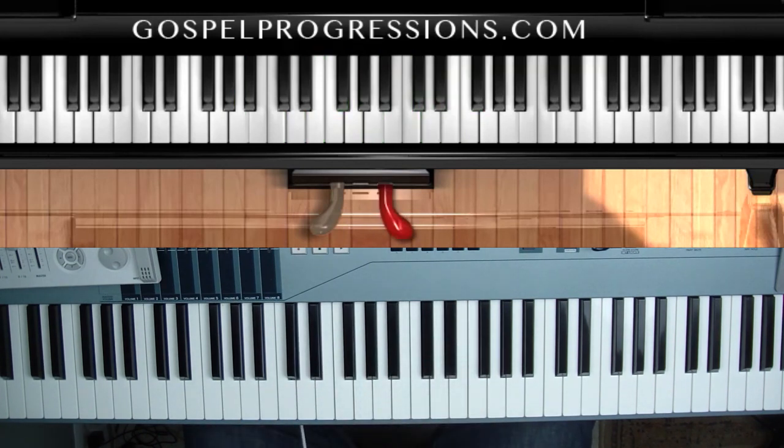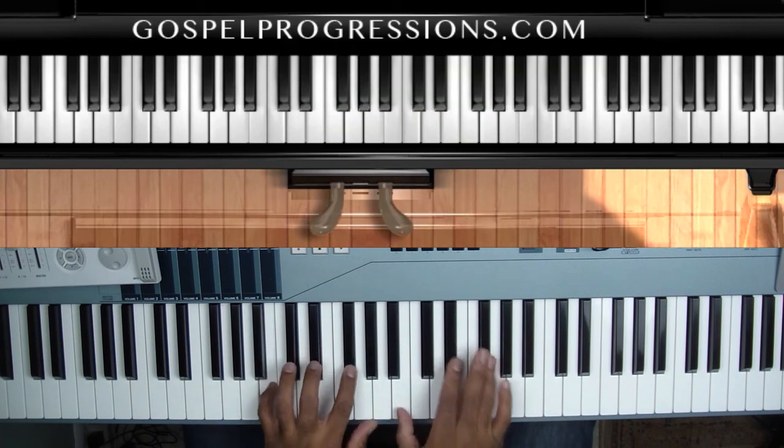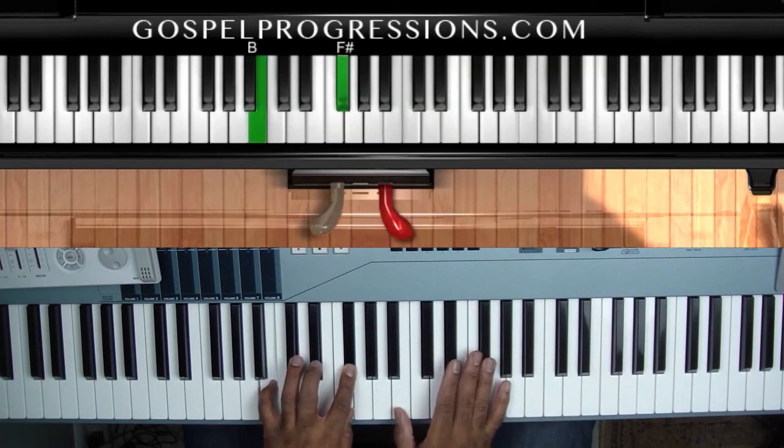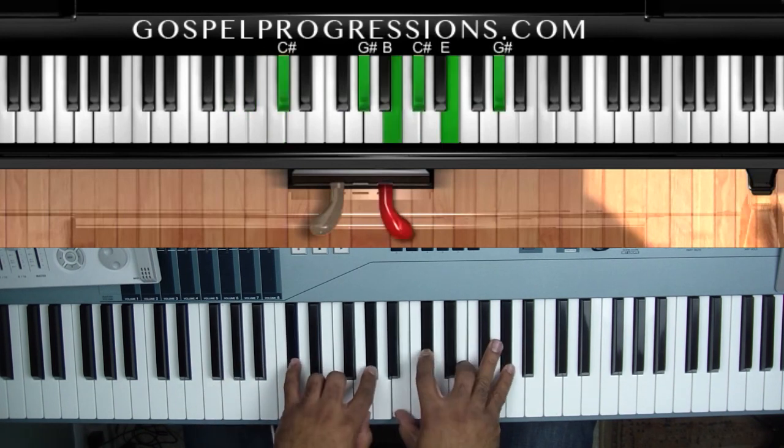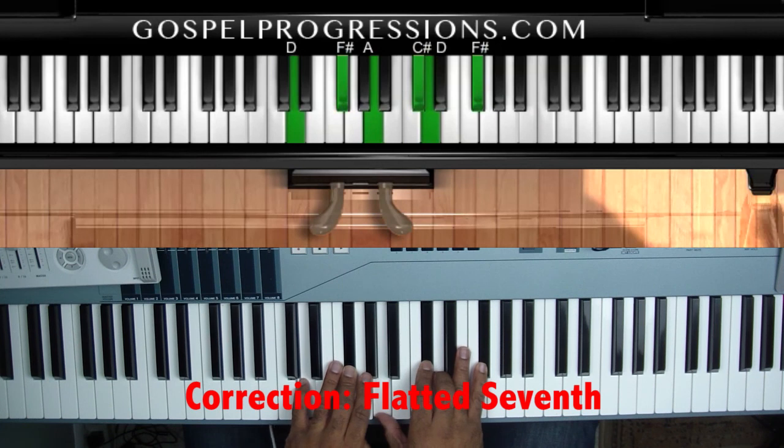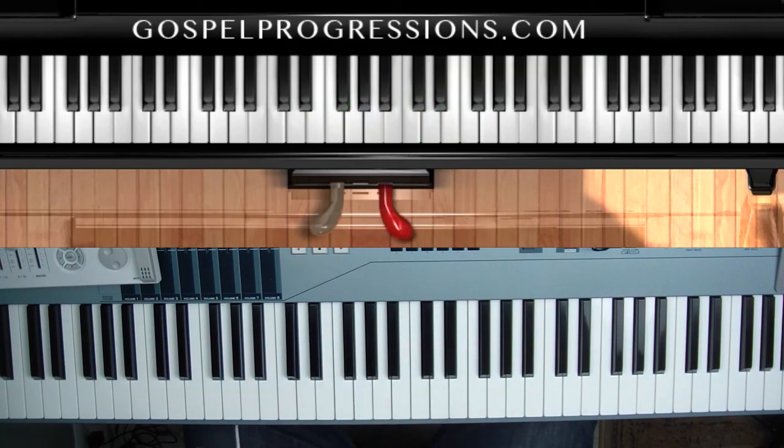With the harmonic minor, some of the things you can do — you can hang out in the five. Instead of going to the one, walk up, and then go to your dominant seventh. It just leaves more room for the song. When we did it, it was fantastic — the Spirit of God moved and people really opened up. It brought a new dimension to the surface.